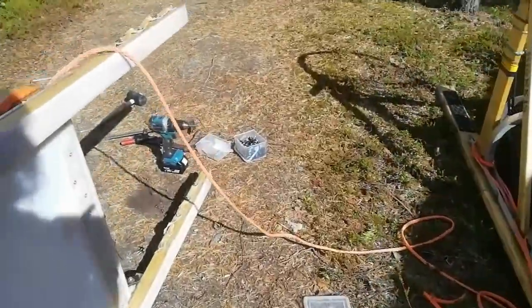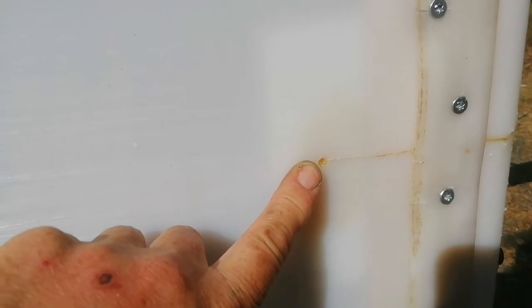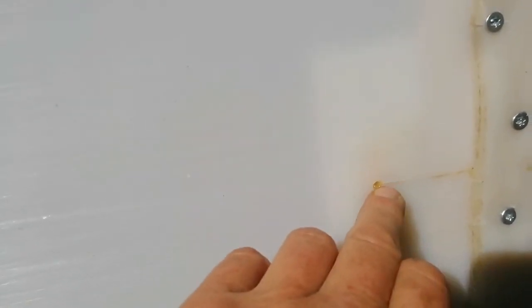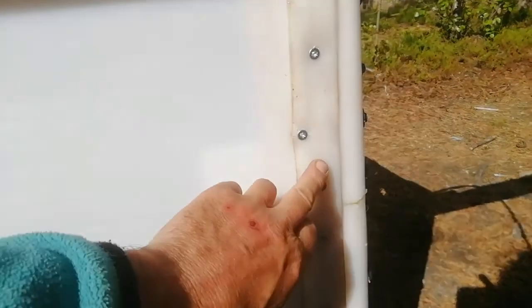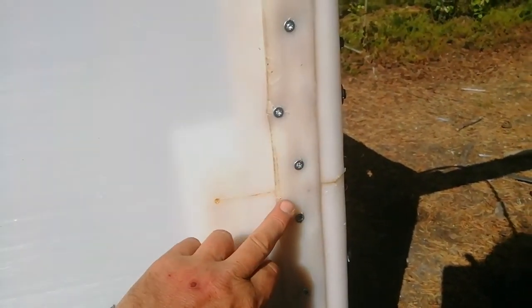You see the hole that I've drilled there — that's to stop the fracture from spreading. Where you've got a crack, you're better off ending it with something round, and it stops the fracture point from carrying on. I'm going to add a little bit more Gorilla Glue to that and put a little bit of tape along the bottom there, and I've screwed the piece of wood on from underneath.